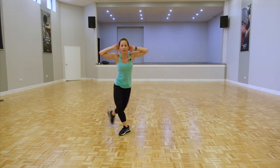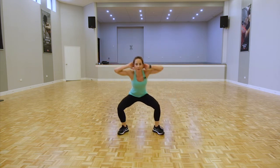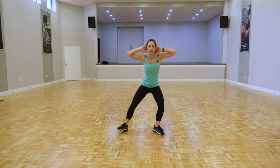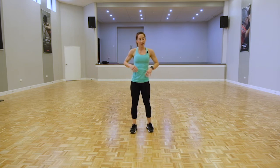Ten more seconds, keep going. Nice job. Staying upright for those reverse lunges — either stand reverse or jump if you can. Ready, let's go.